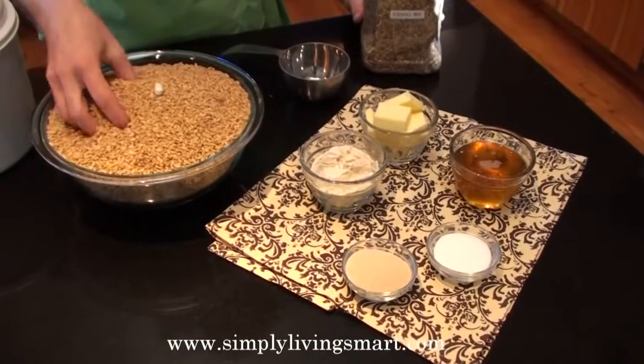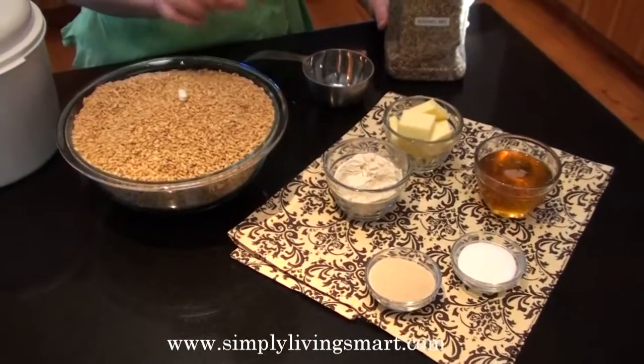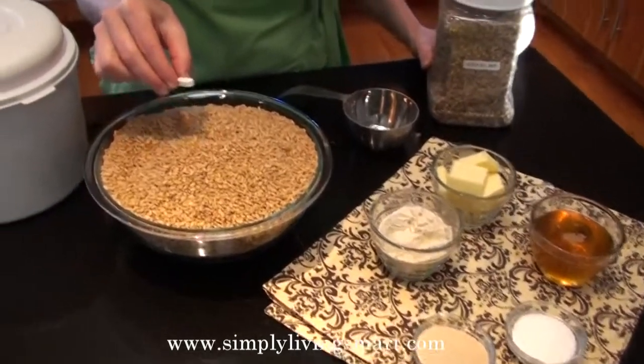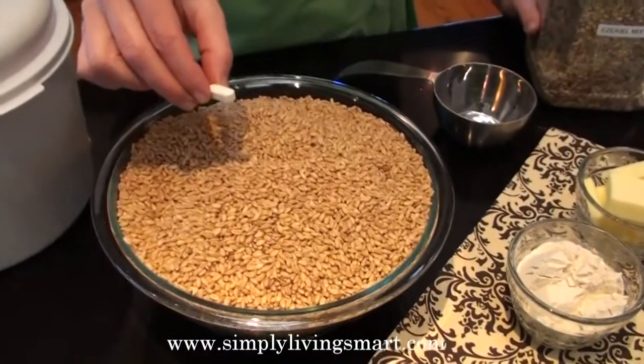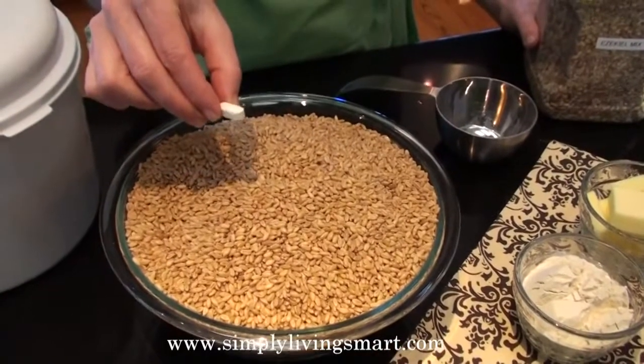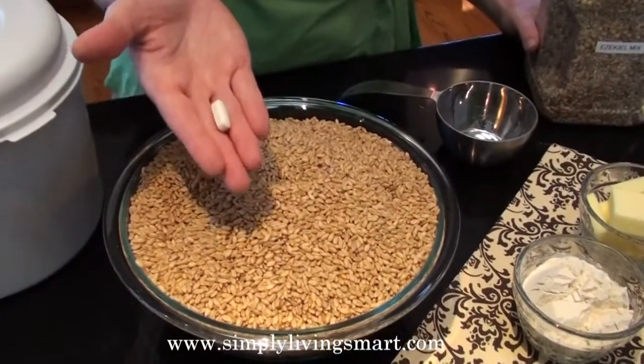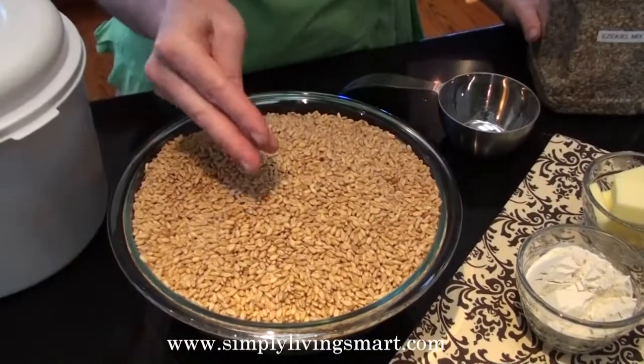First we'll start with fresh wheat kernels, and then we use a little bit of vitamin C. This vitamin C caplet is wonderful because it really gives your bread the loft that you love. It's just like using a dough enhancer, but it's natural and inexpensive. This will go right into our grinder and grind all up together.